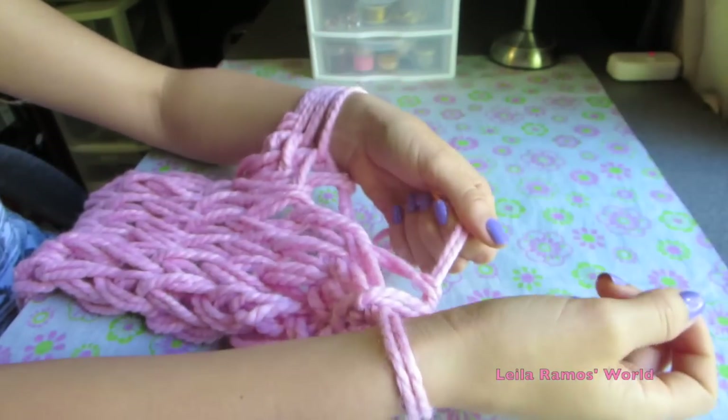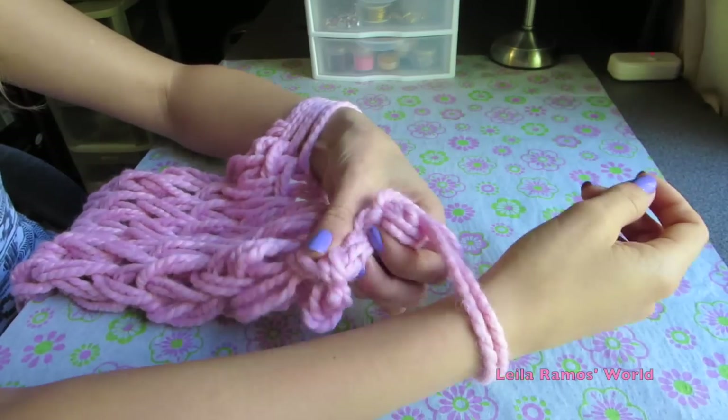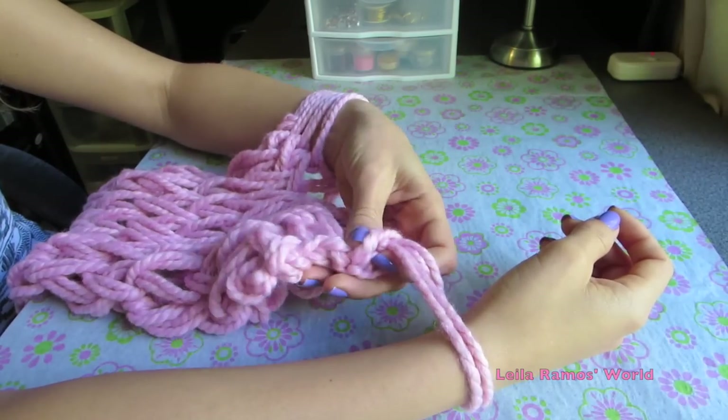You should start seeing that the back is starting to look finished.